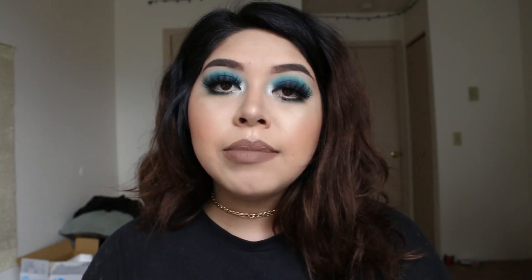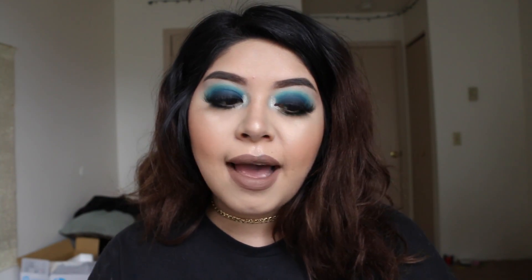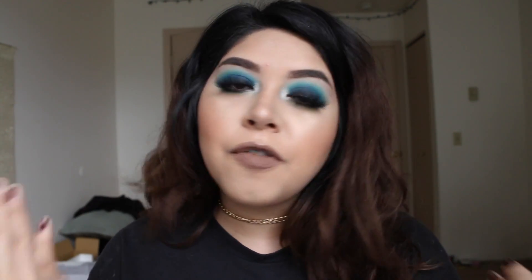This is pretty much it for the tutorial, but I did want to go ahead and add some faux freckles. A lot of you have been requesting a video showing how I do this. I think I included it in one of my past tutorials — I think it was a fall makeup tutorial. I'm thinking of filming an in-depth video on how I contour my nose and do the whole faux freckle look.